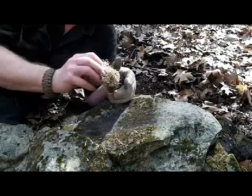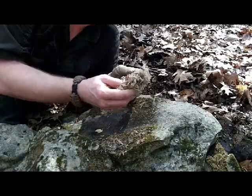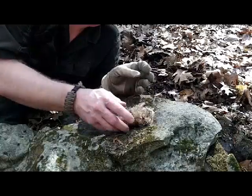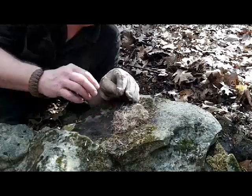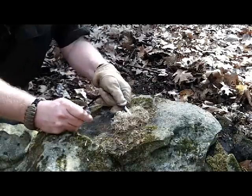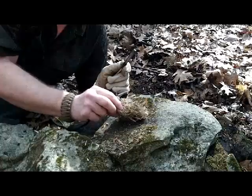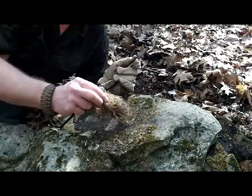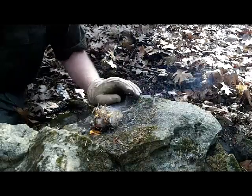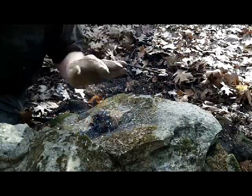Our third natural tinder — here's a little bit of that nesting material we found from the inner bark of the cottonwood. It has some of the same qualities as the eastern red cedar, and I like the fact that it's already naturally shredded, though it's easy enough to shred on your own right off the tree. Put a spark to it and again you can see it takes a really good flame. Eastern red cedar and cottonwood are two of my favorite tinders — burns long enough to give you time to get some twigs on it and get a good fire going.